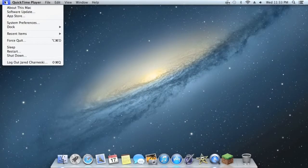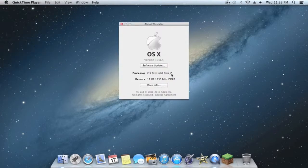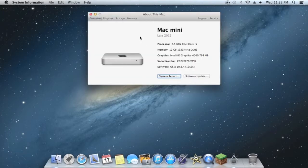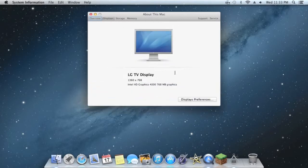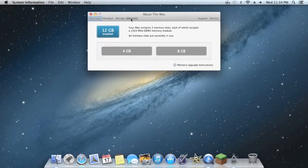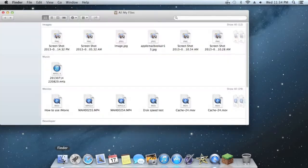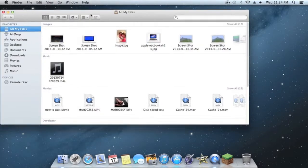Next, we're going to run through some specs. I'll go to About This Mac, and you can see it has a 2.5GHz Intel Core i5 processor, 12GB of DDR3 RAM, and Intel HD Graphics 4000 with 768MB. It's supporting one LG TV display at 1360x768. It has that 500GB standard hard drive and 12GB of RAM, which I did upgrade.